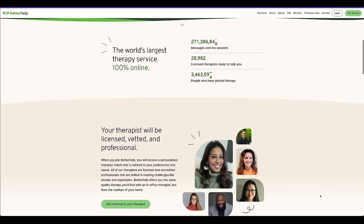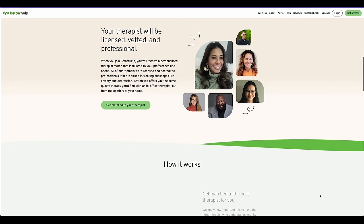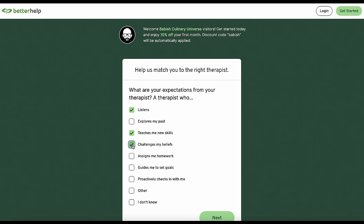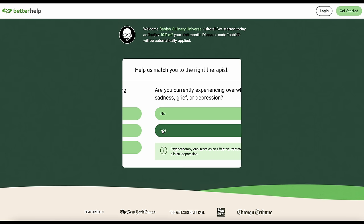Therapy helped me learn how to take better care of myself, push out of my comfort zone, and seek out new creative endeavors, like making YouTube videos. BetterHelp's mission is to make therapy more affordable and more accessible, and this is really important to me because finding a therapist that you like and can afford can be really hard, especially if you're only limited to options in your area.